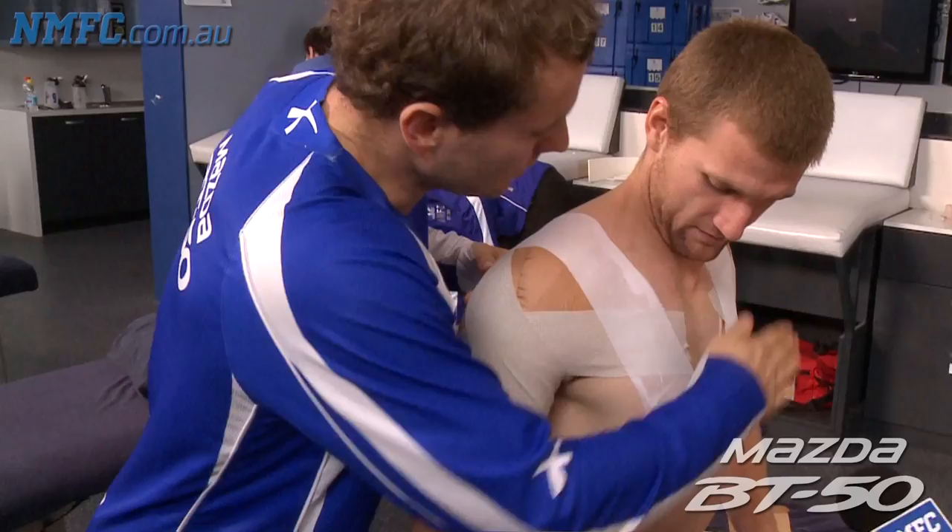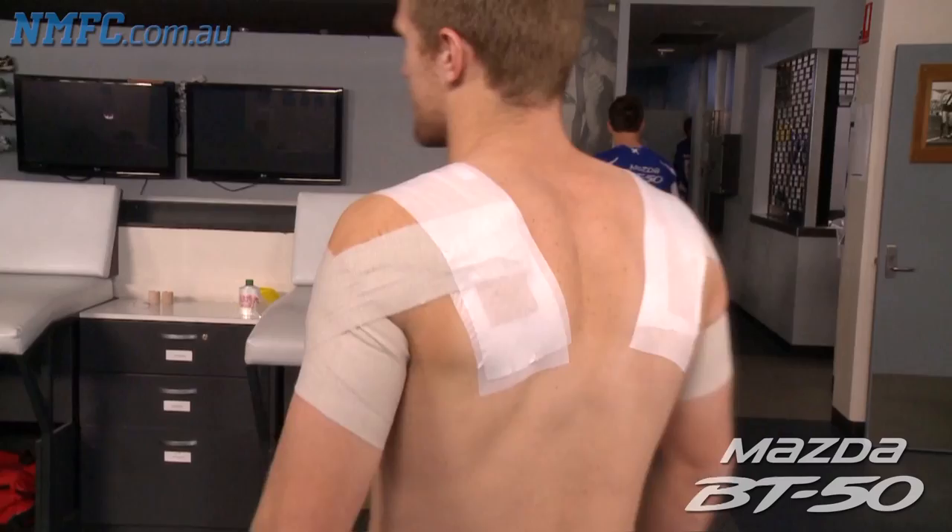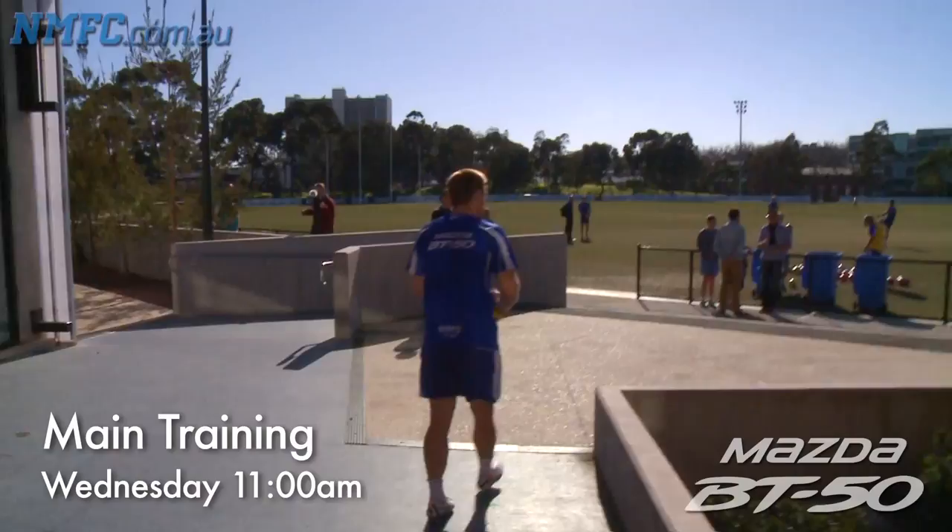If it's going to keep my shoulders in place, I'm pretty happy to do this every time. All done — beautiful, perfect. Reckon it looks like I'm about to play laser tag.